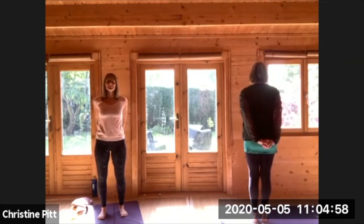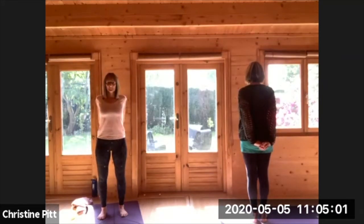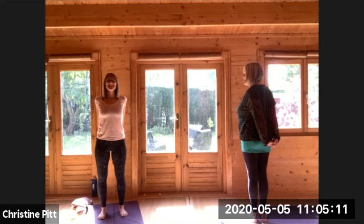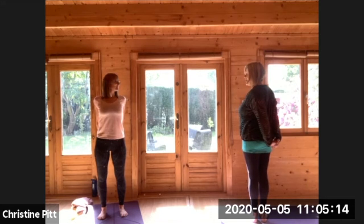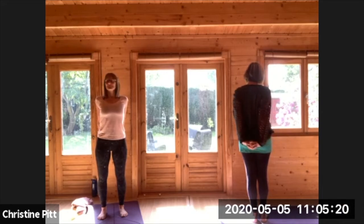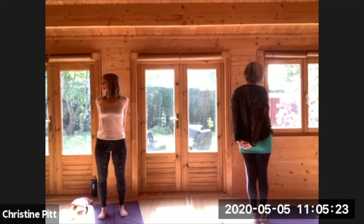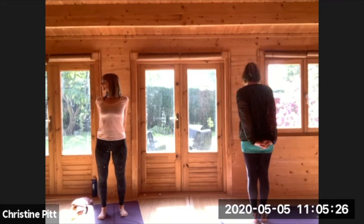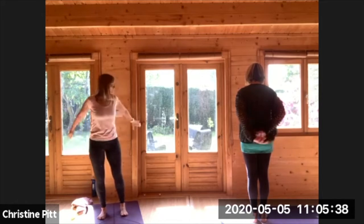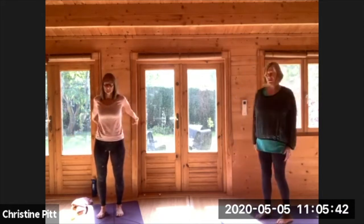Clasp your hands behind your back and just feel the opening of your shoulders. The inner smile. Breathing out, turn slightly to your left. Breathing in, come to the centre. Breathing out, turn slightly to your right. Come to the centre. Explore lifting your arms behind you — you can always hold your wrists or hold somewhere along your arms towards your elbows. Then just relax your hands and lift and roll your shoulders.